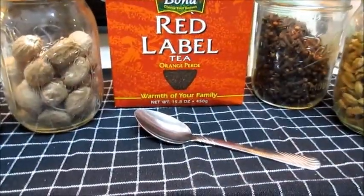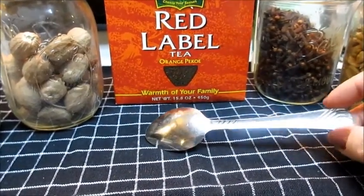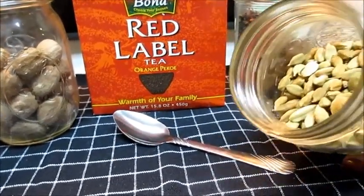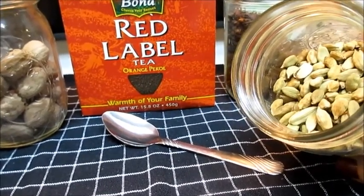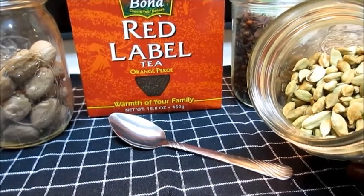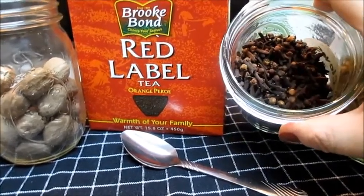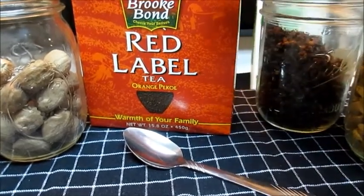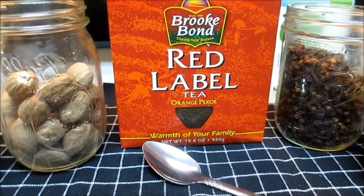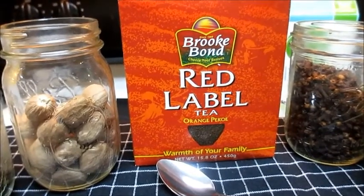Now let's talk about what we're going to need as far as ingredients. I have a teaspoon here, and the reason why is because most items I'm going to mention are going to be measured out in teaspoons. The first item to the right are the whole cardamom pods. They have tiny little cardamom seeds inside, and you want to take two teaspoons of this and set that to the side. The next item up would be the cloves — you want one teaspoon of these. We have the red label tea here in the middle; this box is the 15.5 ounces, the larger one.